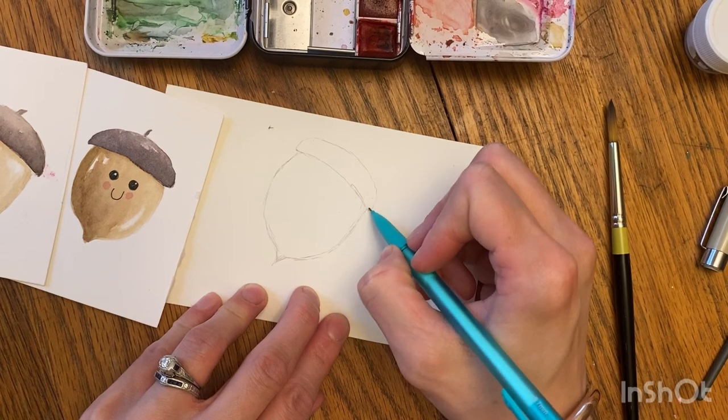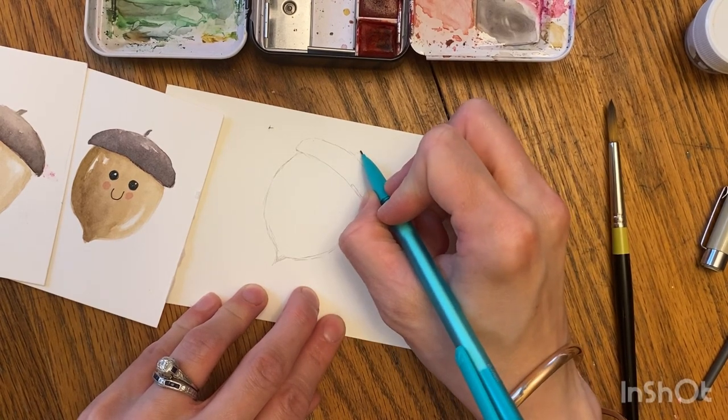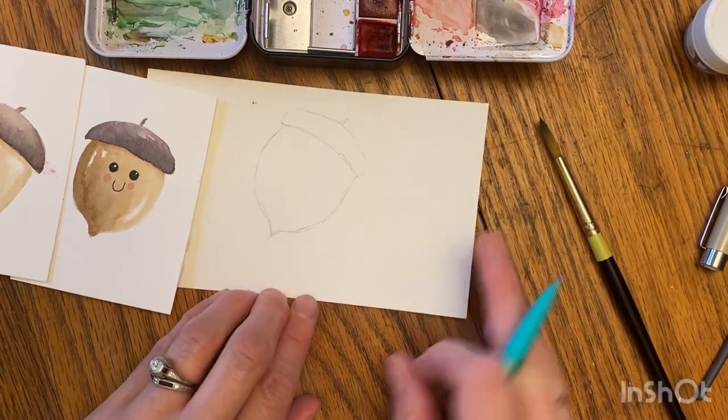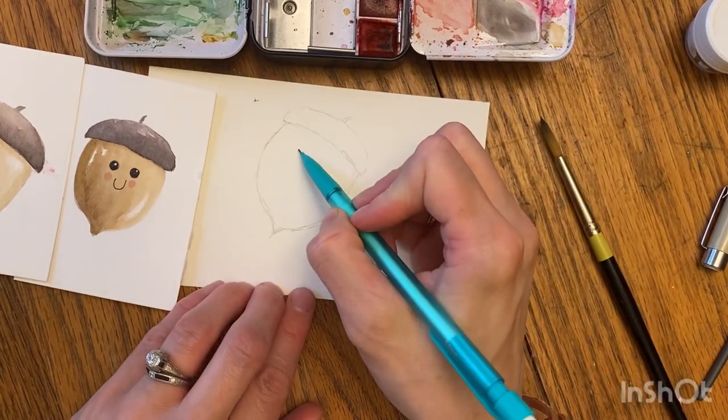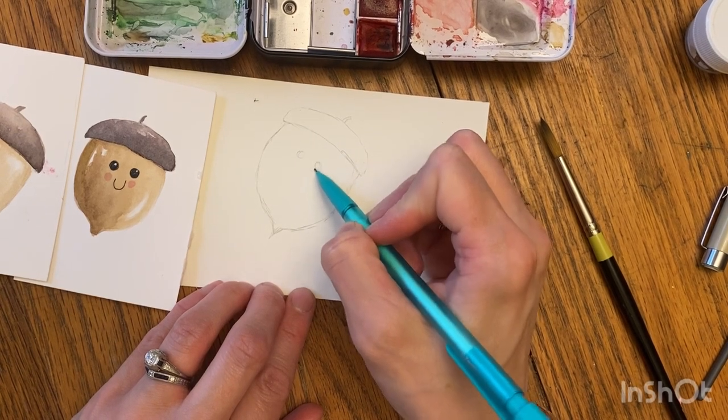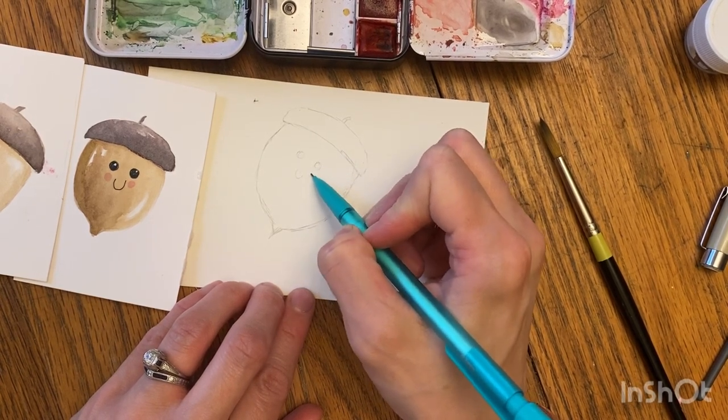I kind of want this going straight up, less rounded in. And then there's a little handle. If you want, you could even do a rough mark where you're gonna put the eyeballs.